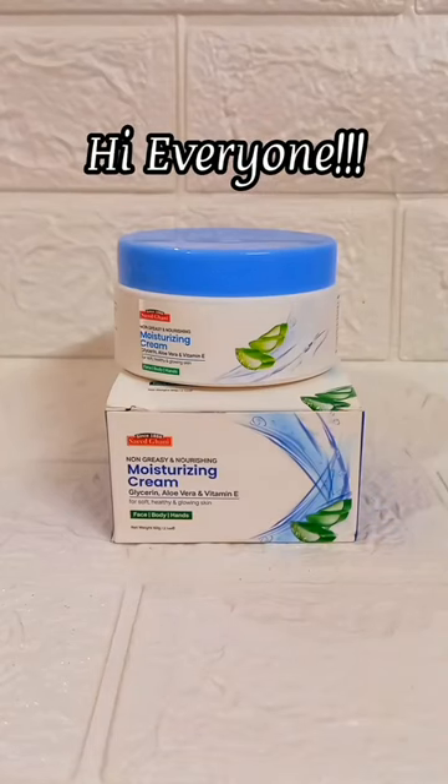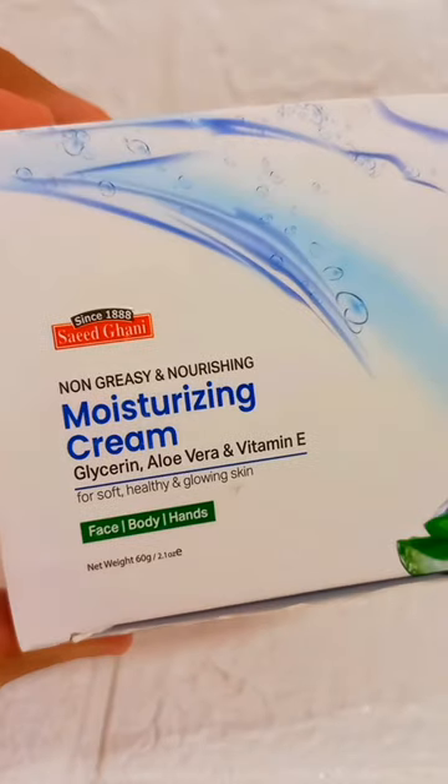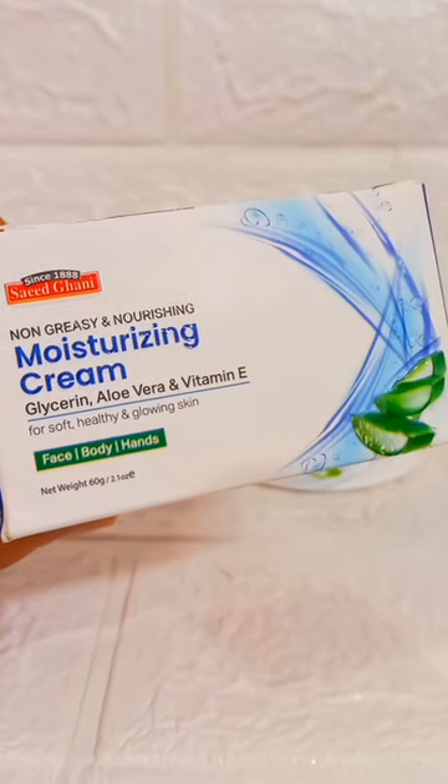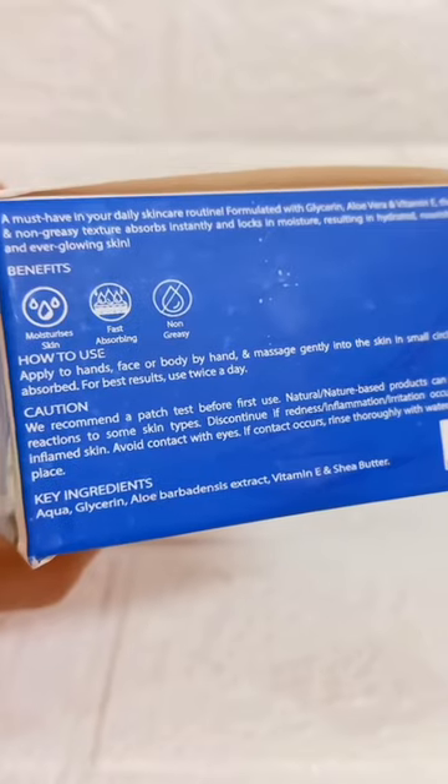Assalamu alaikum everyone. Today I'm going to share with you another short review about a Saeed Ghani product. This is a new moisturizing cream by Saeed Ghani — non-crease and nourishing, with glycerin, aloe vera, and vitamin E — a face, body, and hand cream.